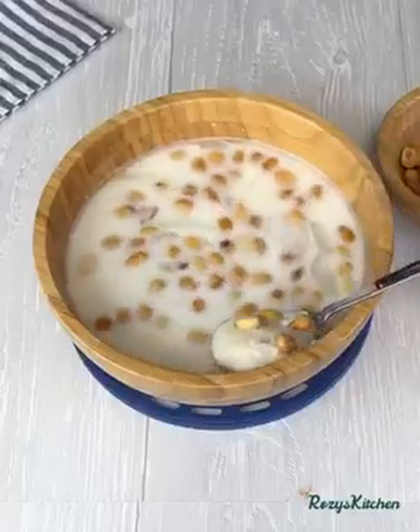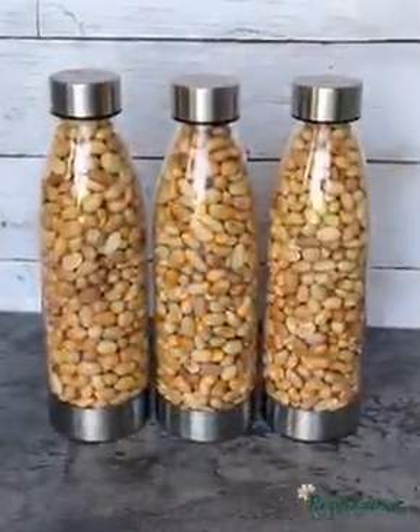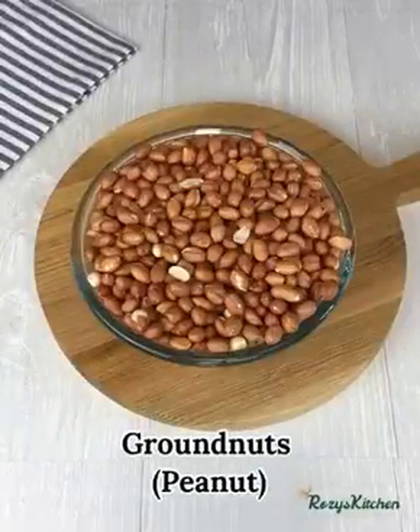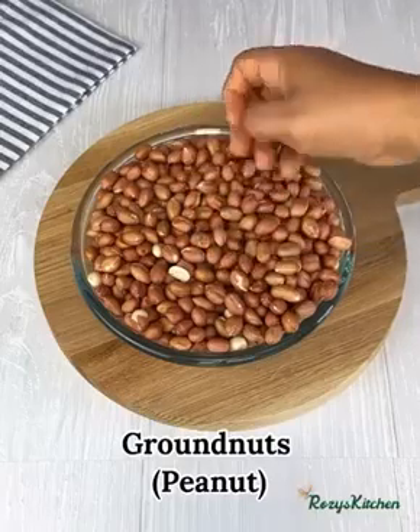Hi everyone, thank you for tuning in. Today's video I will share with you how to roast peanuts in two ways. I have some raw peanuts. I'll start by picking out the broken ones or any spoiled ones from the peanuts.